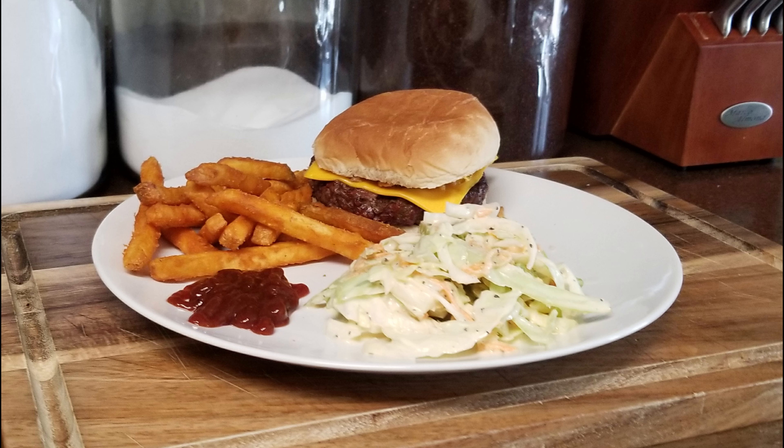Hi and welcome back to Scratch. Today we're going to make a classic coleslaw. If you'd like to support the channel, please like and share this recipe.